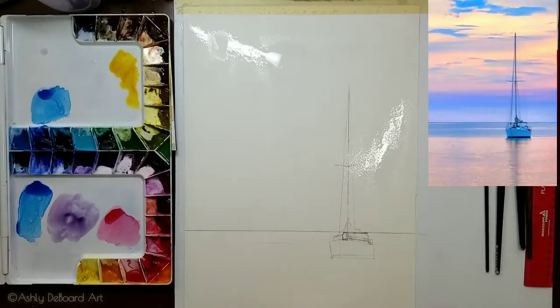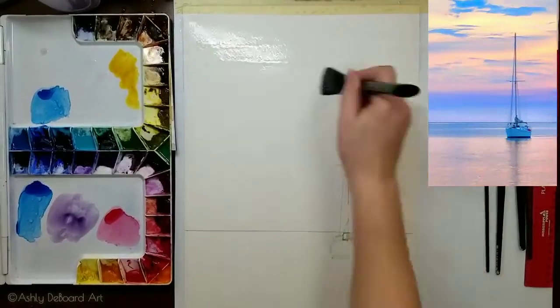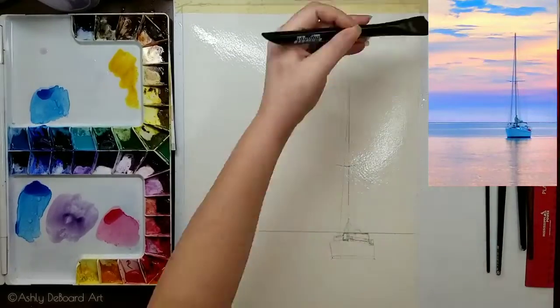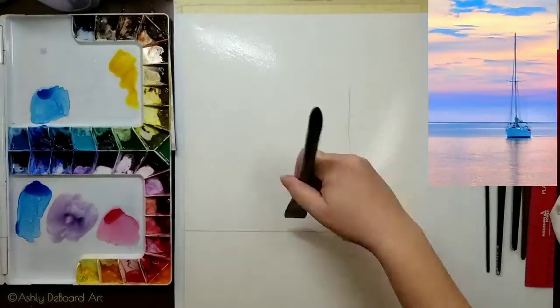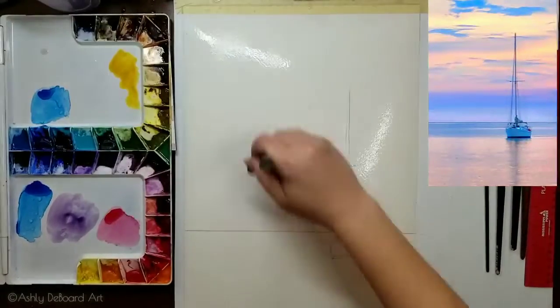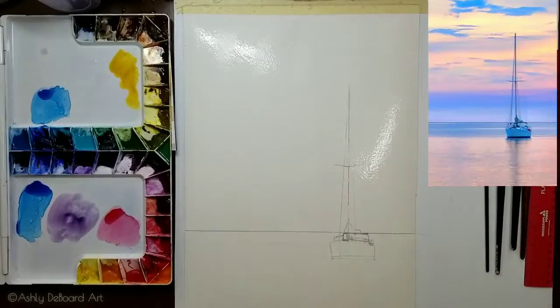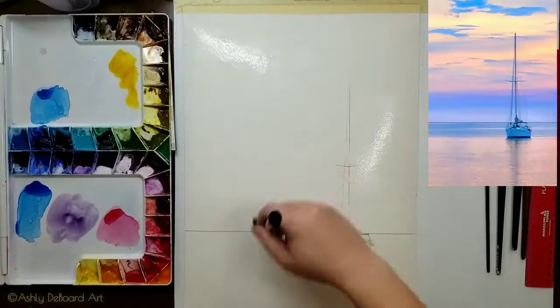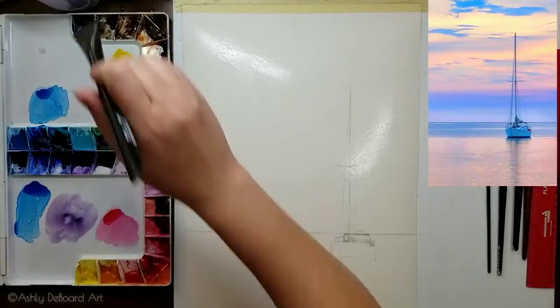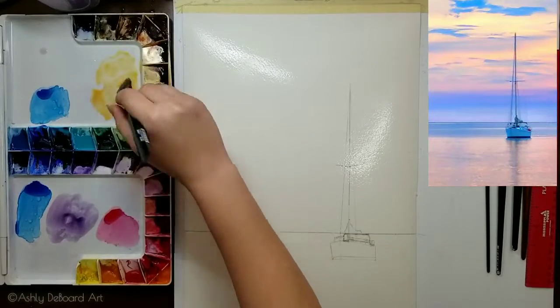First we're going to wet the paper and saturate it really well, because pulp papers dry a lot faster than cotton papers. What I prefer to do is wet it, wait a second, and then wet it again. You'll see I don't even have a chance to finish my first wash before places start drying on me.